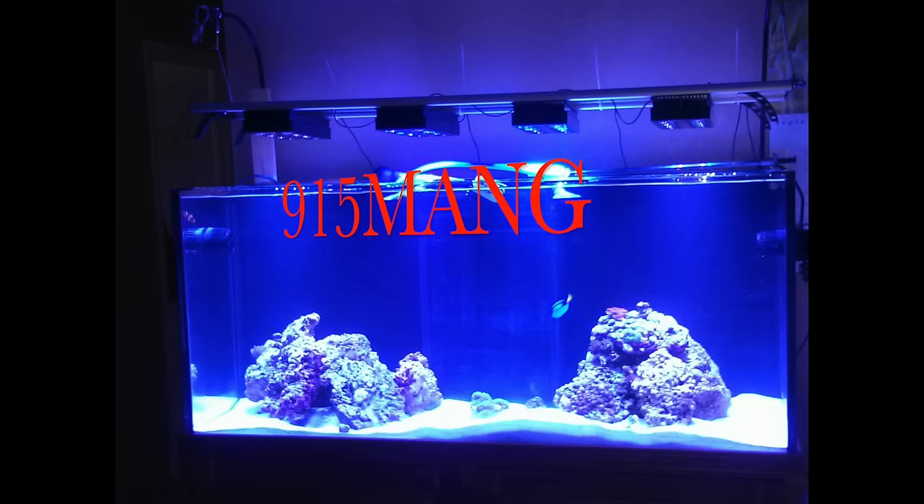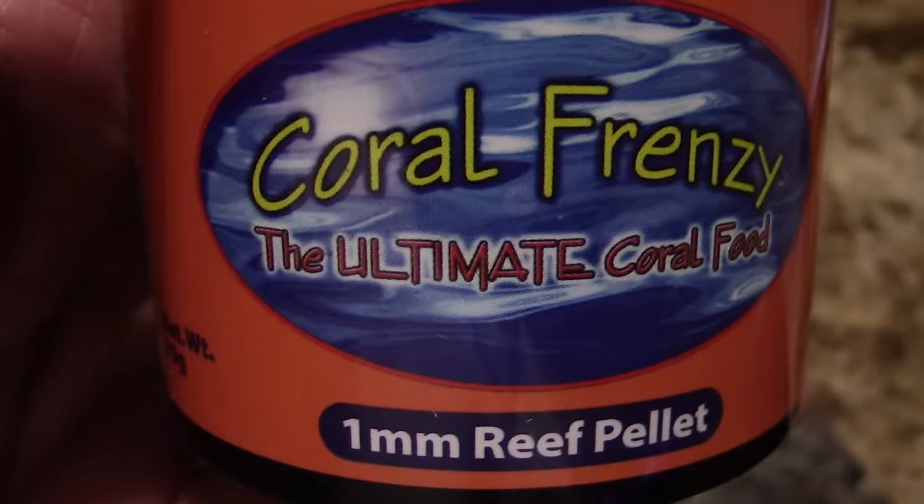What's up guys, 915mang here doing a video today. I got a lot of things to talk about — first things first, do you even reef bro? Take a look at the 120 when I first got started. I was running the AI Soul Blues, four of them, and they did great, but I just wanted the full color spectrum. I'm glad I experimented with all kinds of different lights, and I took this little video of this coral frenzy.